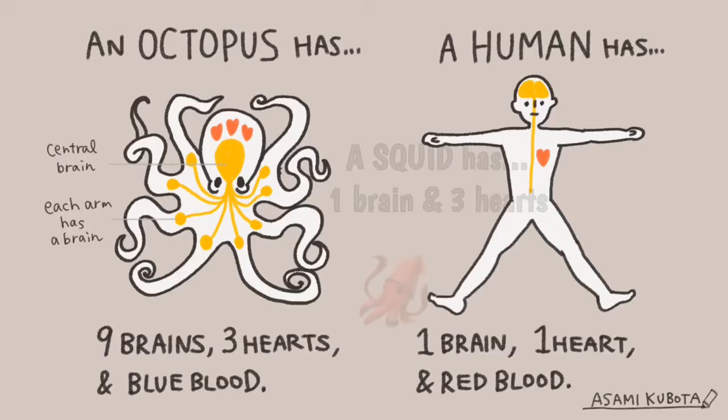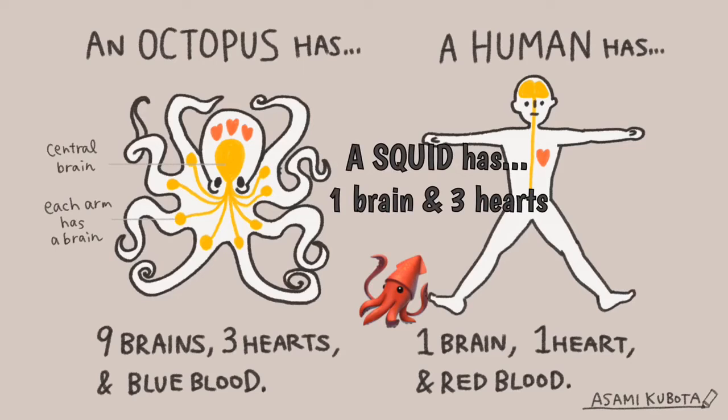Octopus and squid both have three hearts, but an octopus can have up to nine brains, whereas a squid only has one.